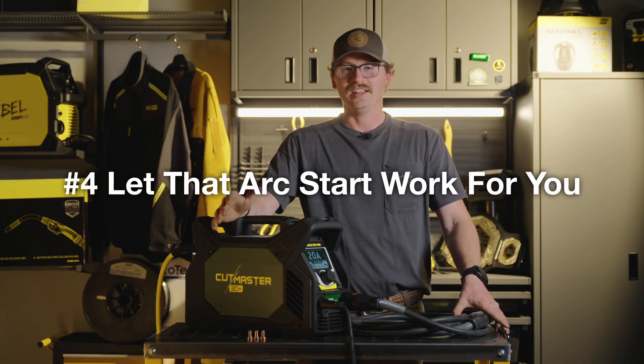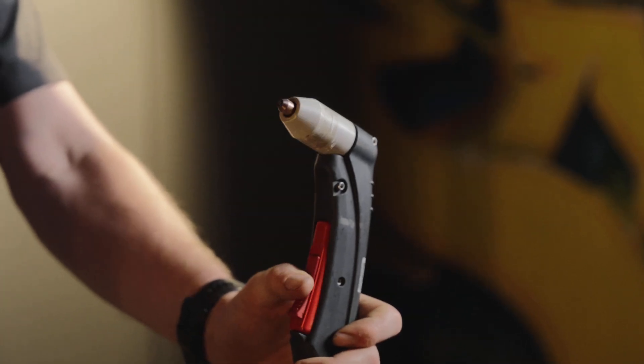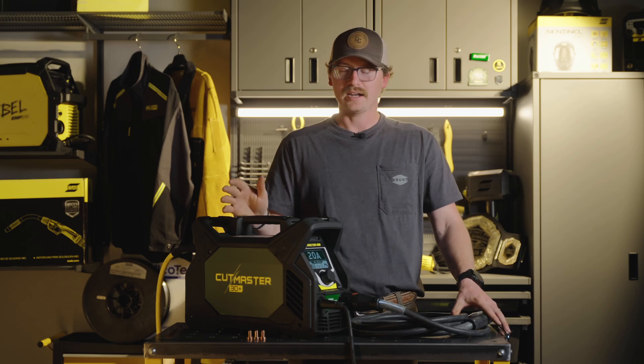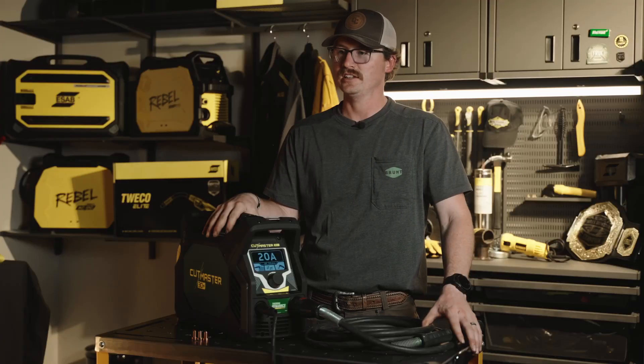Four, getting your first cut. When you're doing an edge start, one cool feature about the 30 Plus is the blowback feature, so if you don't have a perfectly clean surface it's not a problem. Painted, rusted, clean metal — the blowback feature is going to let you get a nice clean start.